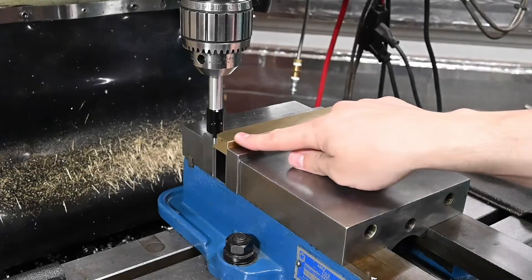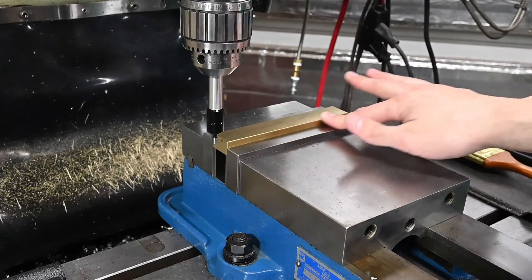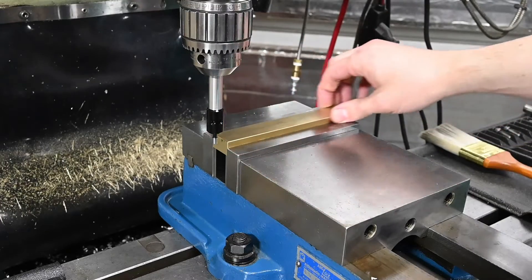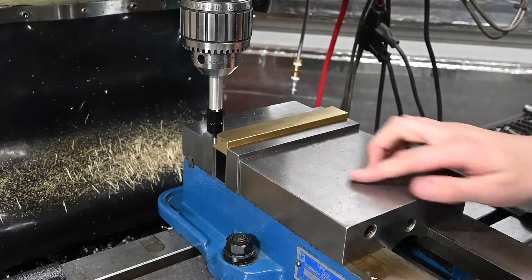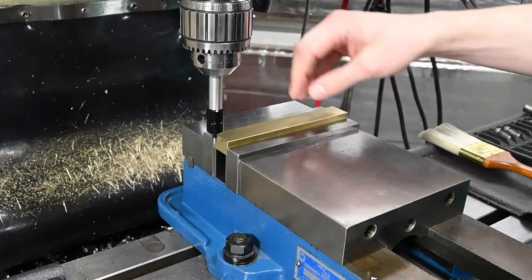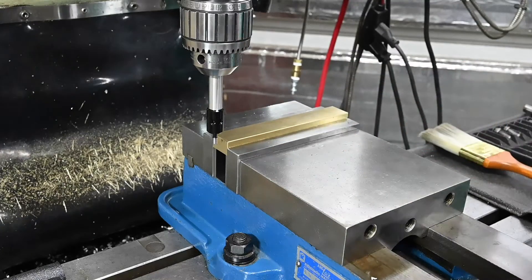I went ahead and took some time and ran a chamfer mill all the way around both of them. I'm not as good at deburring as Stefan Gottswinter, so I went ahead and did it the machine way to make the deburring look all nice and even. So now we've got our edge finder in here. We're going to find our center point of the vise and then go out two inches in either direction from that center point.